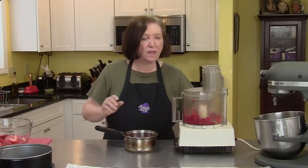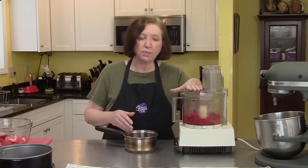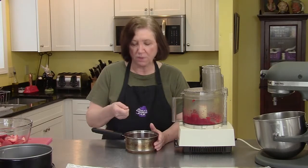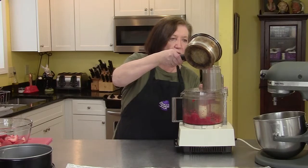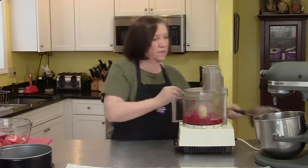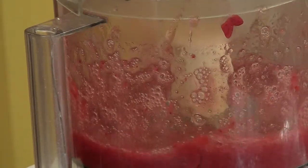Now we're going to work on the strawberry mousse. I drained the strawberries through a sieve, put the strawberries in my food processor, and the liquid in a small saucepan with one envelope of gelatin — or one tablespoon if you measure by scoop. I put this on low heat for two or three minutes and whisked it so the gelatin dissolved. Now I add the liquid back to the strawberries — this is what will make our mousse set up. I'll pulse it just a bit; I want a little chunk left, not a full puree.